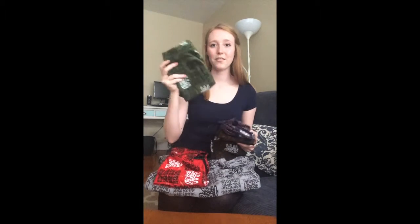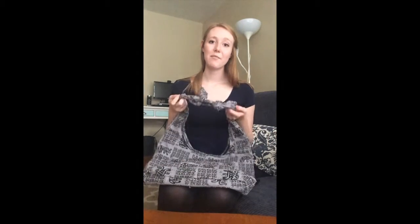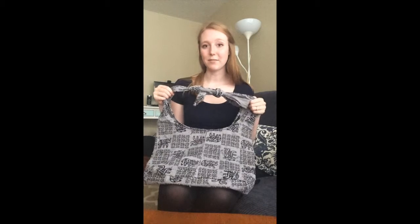The great thing about this bag is that it comes in five different colors: red, green, blue, brown, and of course the gray bag that I'm tying with right now. It has a really cool pattern, and my favorite part is just that you can tie this in several different ways.